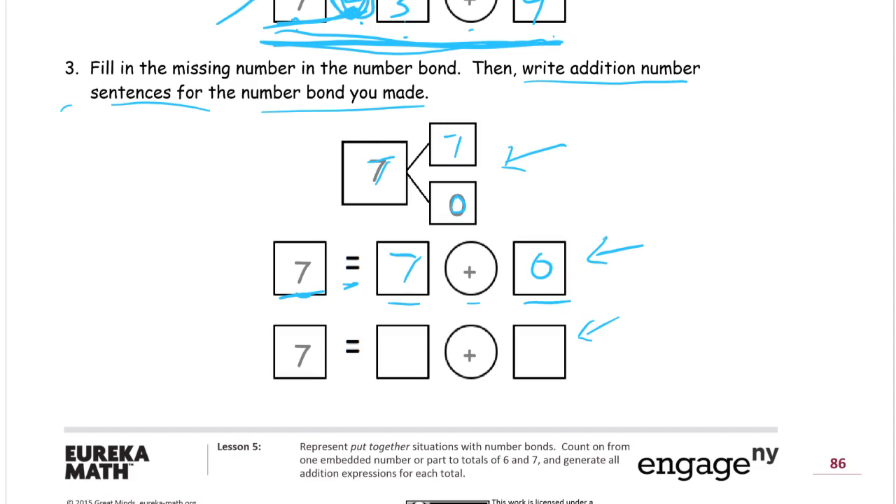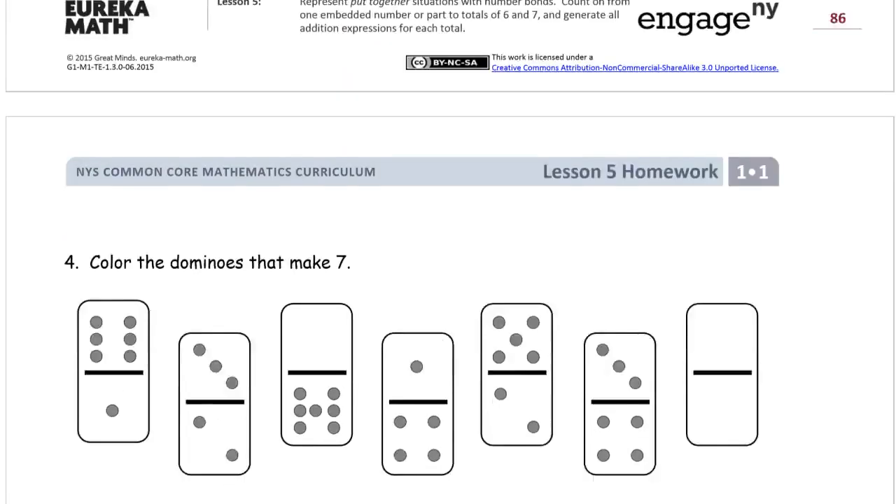We can also write this — remember, we can switch the addends around; it doesn't matter which addend comes first, as long as they come on either side of the addition symbol. So we had seven plus zero before; now we're going to write zero plus seven. So we have seven equals zero plus seven. And we're ready for the second page.